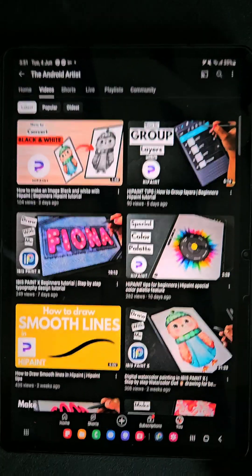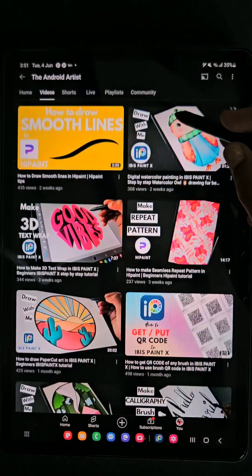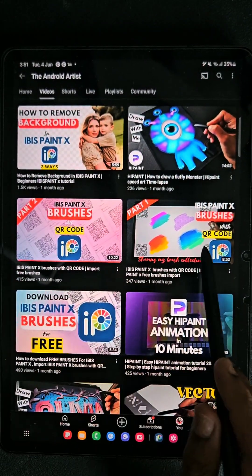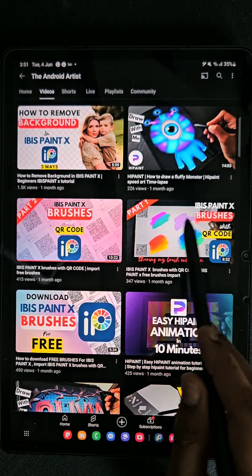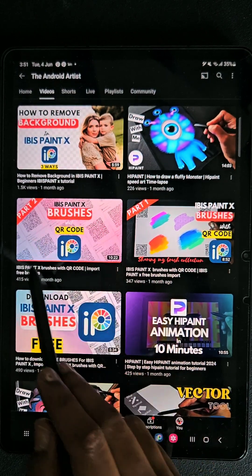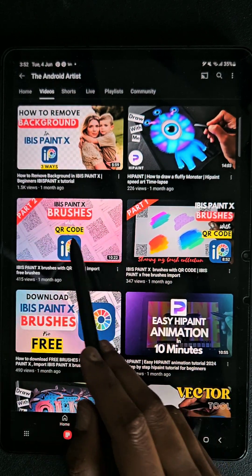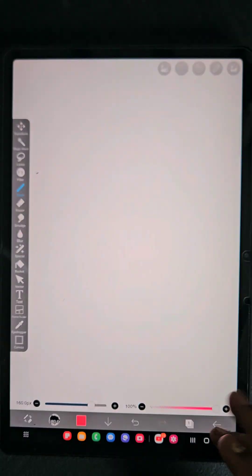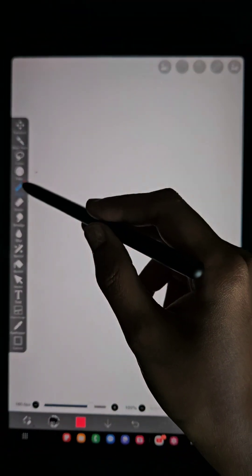Hello everyone. In this video I am going to share the QR code of the brushes that I downloaded from online and my own brushes. Here are the Part 1 and Part 2 videos — if you have missed them, just go to my channel and click on those two videos. I have shared 1010 brushes with their QR codes in those videos, so don't miss them.